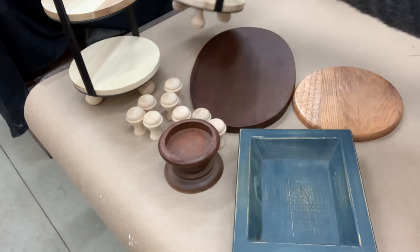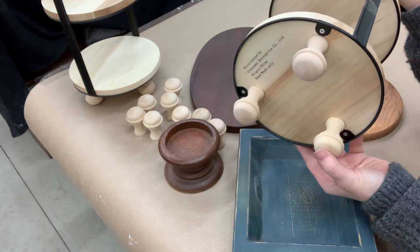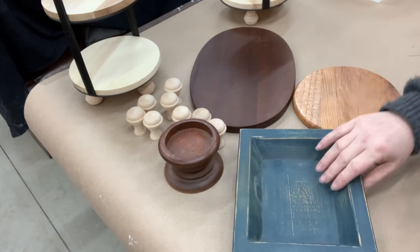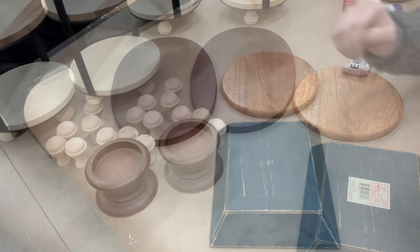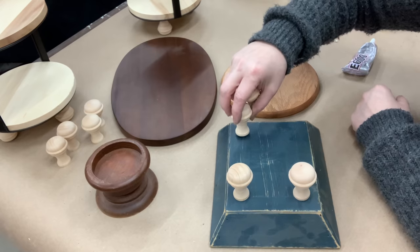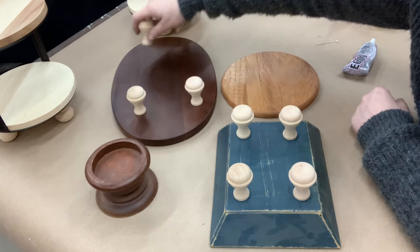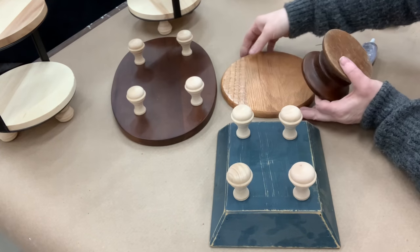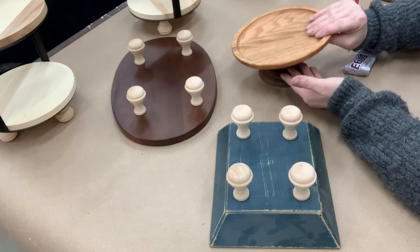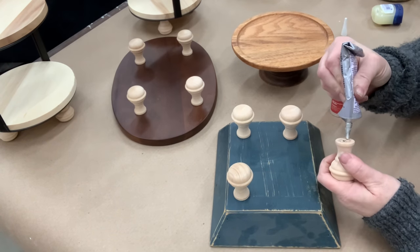I had planned on doing these little $5 two-tier risers from the Target dollar spot, so I'd already glued and ordered these knobs. There was a pack of 14 off Amazon — I like these wooden knobs because they were a little bit longer; they looked more like feet. The price was perfect and I have them down in my description box. A little short candlestick and a round wooden piece were perfect for what I wanted to put together to make into some decor risers.